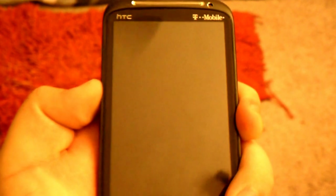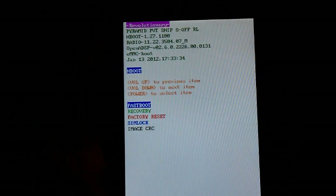Just download it and then copy it to your SD card. Hold volume down and power, then you'll get into the Hboot.